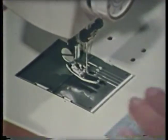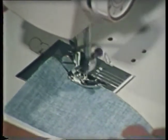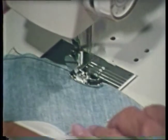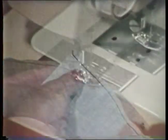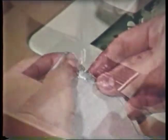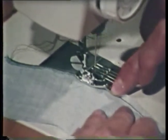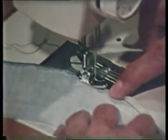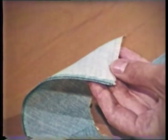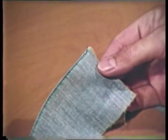When turning and edge stitching a curved edge, first machine stitch one-fourth inch from the raw edge. If you are going to turn and edge stitch a straight edge, then this first step can be omitted. Use this first stitching line as a guide for folding under one-fourth inch. It may help to finger press along the edge before machine stitching. Place the second row of stitching about one-sixteenth inch from the folded edge to give a nice flat finish. This finish is used on light to medium weight fabrics. It should not be used if it creates an undesirable bulky edge.